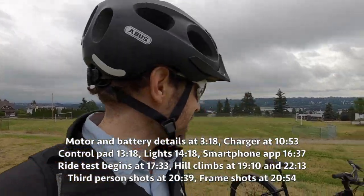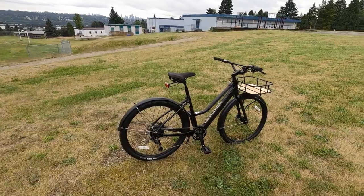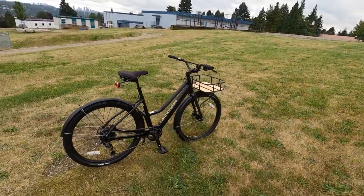Hey guys, Cannondale sent us a new bike to check out. This is the Treadwell Neo EQ, which stands for equipped — with the fenders, the rack, the headlight, the Mixte frame style.